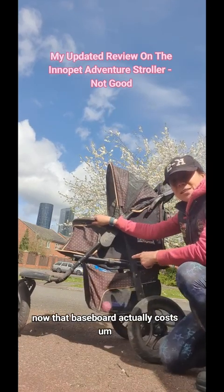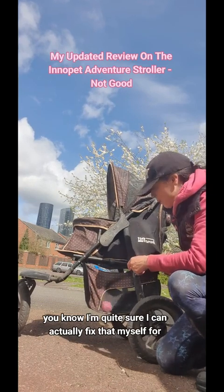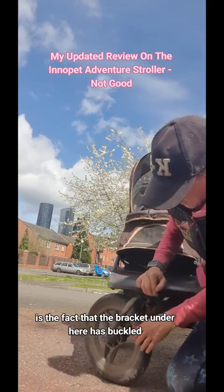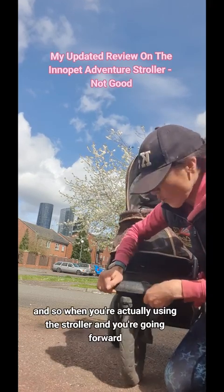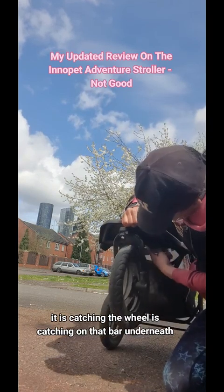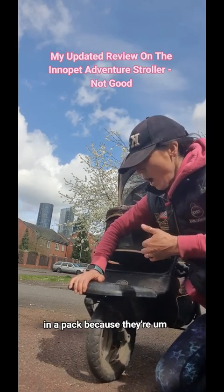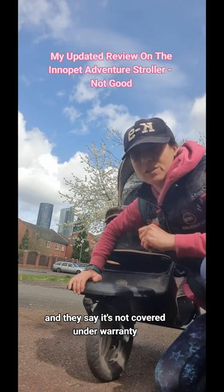Now that baseboard actually costs £70. I'm quite sure I can fix that myself for far less. But the main thing causing me a problem with this stroller and meaning I can't use it is the fact that the bracket under here has buckled. So when you're actually using the stroller going forward, the wheel is catching on that bar underneath. I've put in a claim to Inner Pet because the wheels and the frame are guaranteed for two years, but they say it's not covered under warranty.